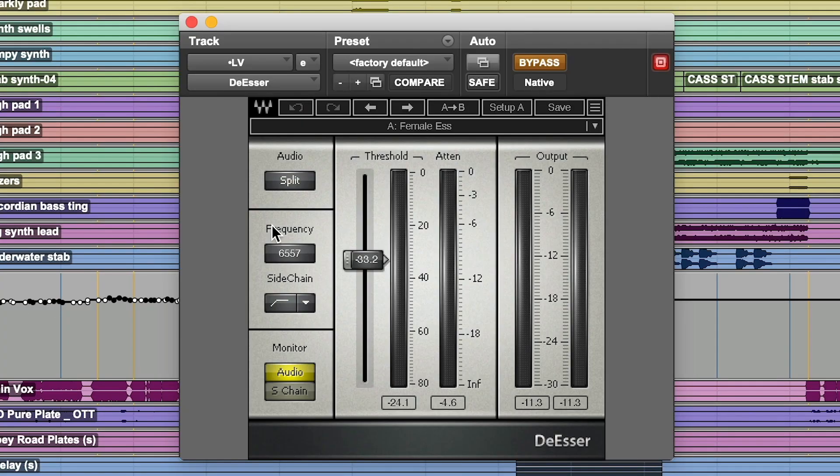The Puig Child is grabbing the peaks, kind of tightening up and adding a little bit of glue to the vocal, thickening it a little bit. Now we have a de-esser. The de-esser is just keeping the S's slightly in check — it's not too bad on this song, so we'll be subtle with it.